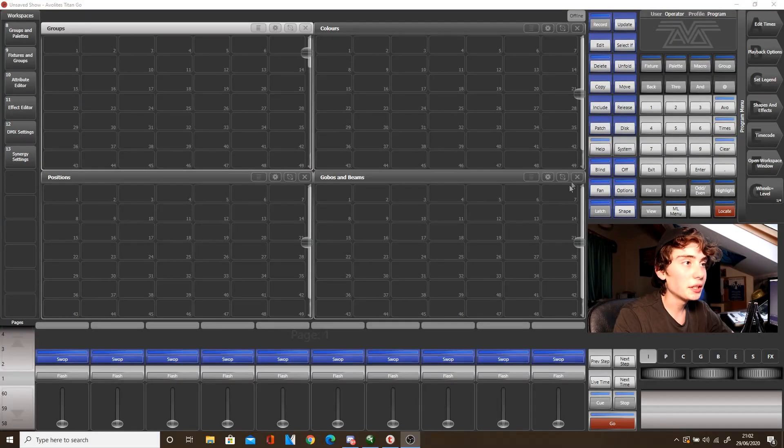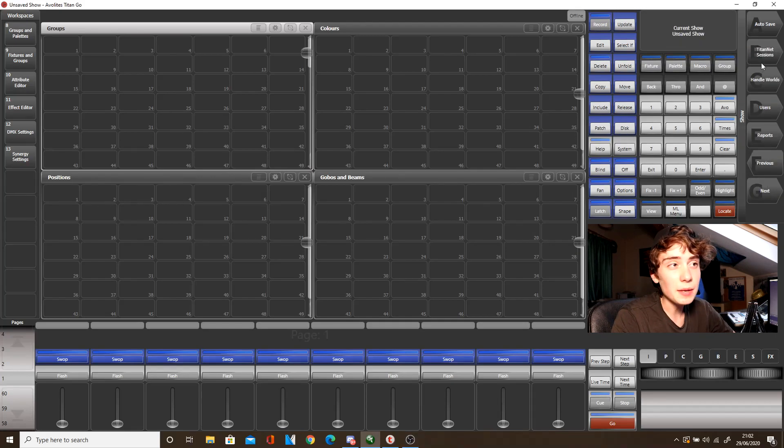So what we will be doing is connecting to the Quartz via the Titan 1 software on my laptop. What we need to do first is click Disk, then Softkey B which is Titan Net Sessions, and then you've got four tabs that open up: Sessions View, Backup, Multi-User, or Backup and Multi-User.